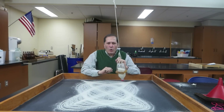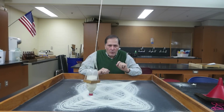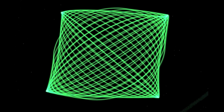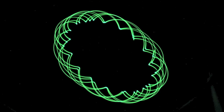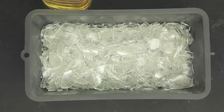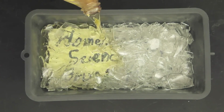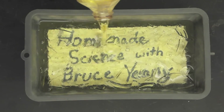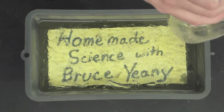So now that we see how we can record Lissajous patterns with sand, in the next episode we're going to see how we can do it with light and also with paint. We'll see you next time. Bye.